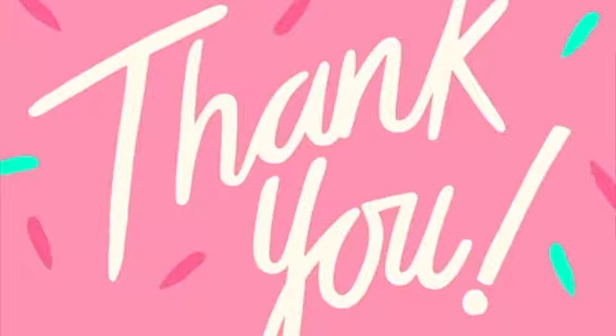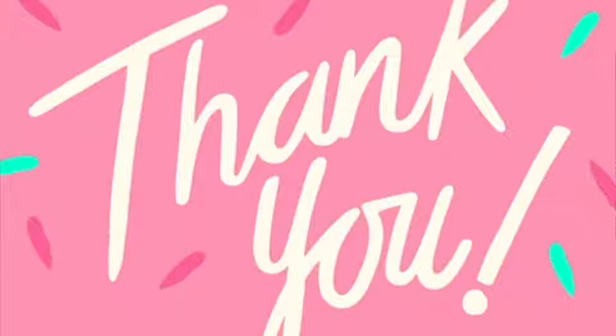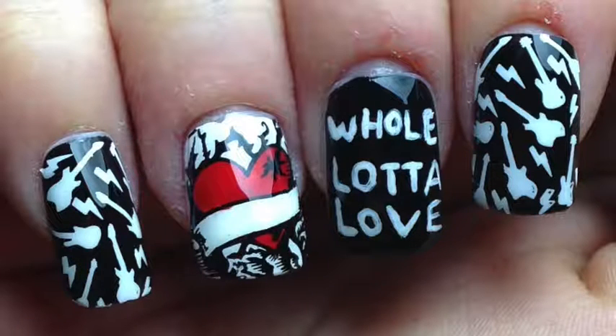I want to thank everybody so much for watching this challenge and all the love I've been getting here and on Instagram. I've had so much fun doing it — I love music and I love nails so it's a good way to mix the two. If you like these, give this video a thumbs up, leave a comment below, and subscribe — subscribe would be good! Thank you, bye bye!